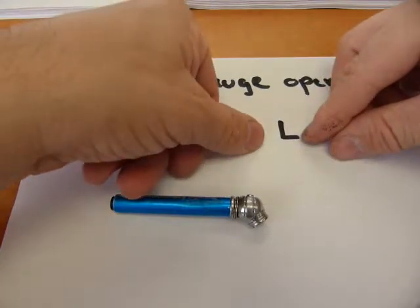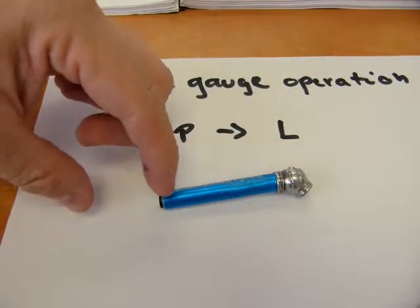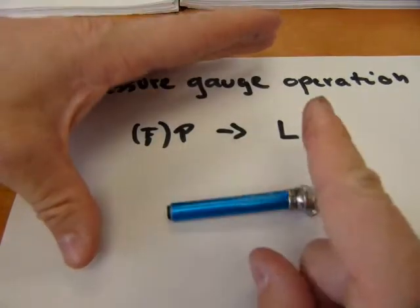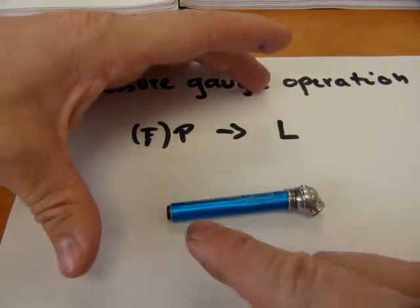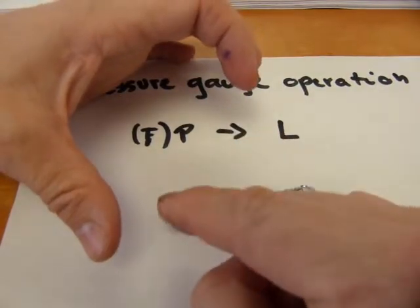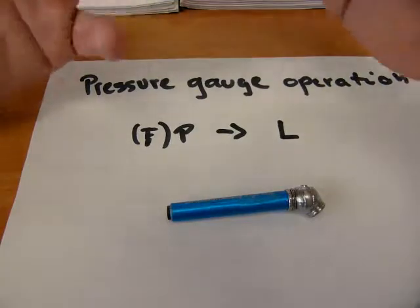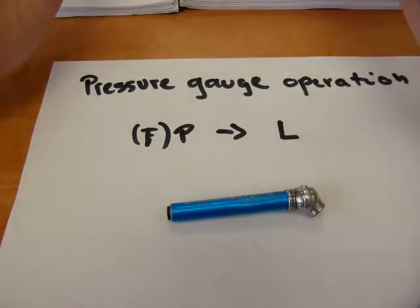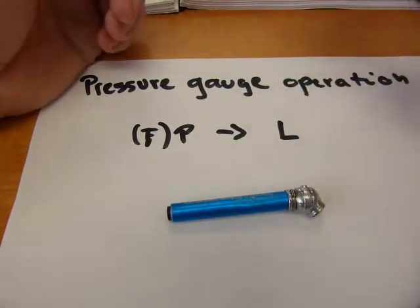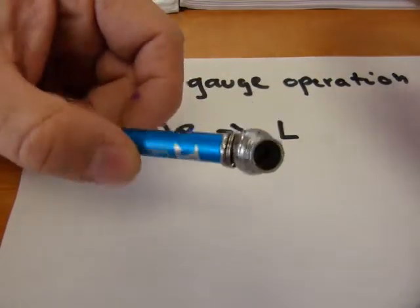This displacement shows up as a change of length — whether it's a change of length on a white bar extending from the gauge, or a change of length on a dial face where a needle moves. The arc length which the needle moves is a length. It goes through some gears and mechanisms, but nevertheless it is a length. So they all have the same principle.